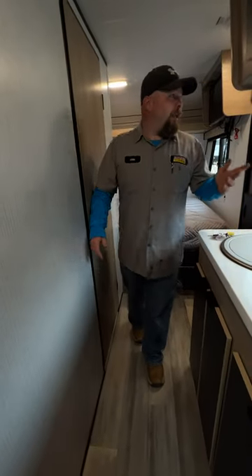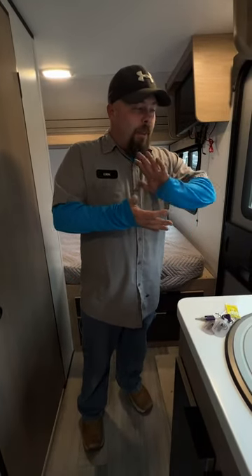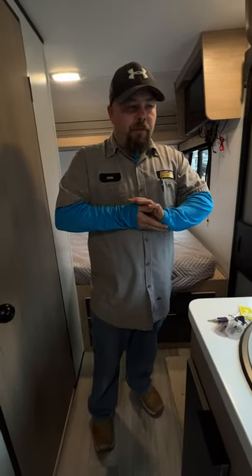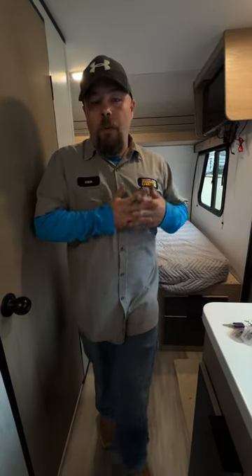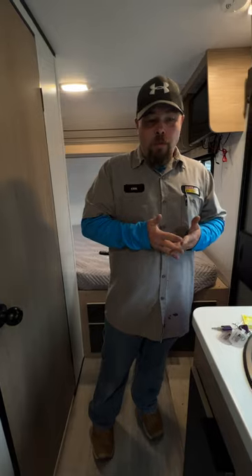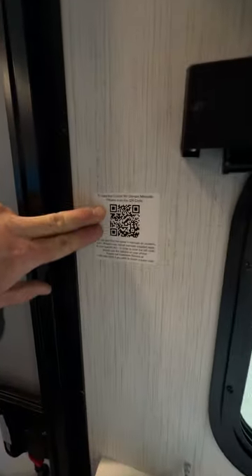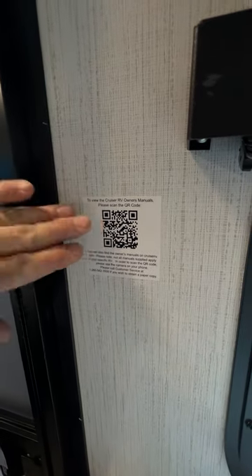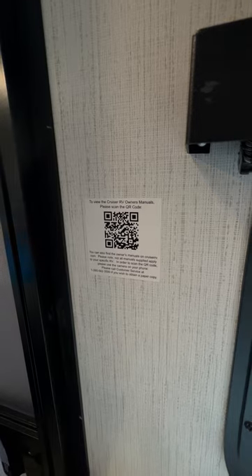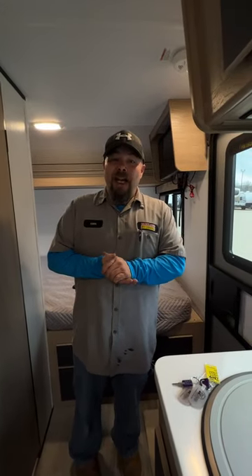That covers the full walkthrough of the coach. I hope this has been knowledgeable and informational. If you have any questions, please feel free to call us. Also, there's a QR code here — scan it to download a PDF of the manual for the hitch. Have a wonderful day, thank you.